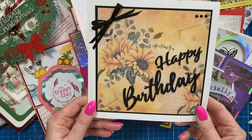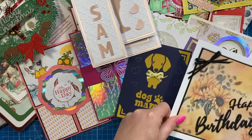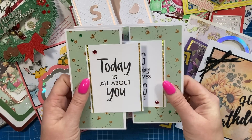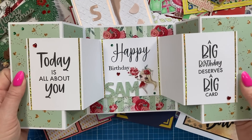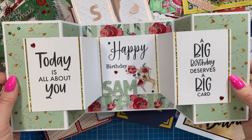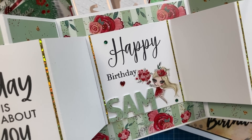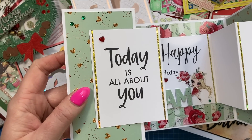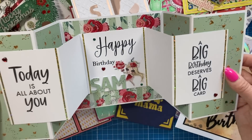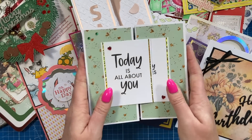Then I've got this one from all my work colleagues - it's a nice big seven by seven, 'Happy Birthday,' with the sunflower paper. Really sweet from all the girls. Then I've got this one from Simone - thank you so much. This one pops out. I think Simone's shared it on her channel, she's 'Blondes Cards and Crafts' and I'll link it below. 'A big birthday deserves a big card - Happy Birthday Sam.' I love the little image. It really is nice when I receive cards using the stuff that I've designed.